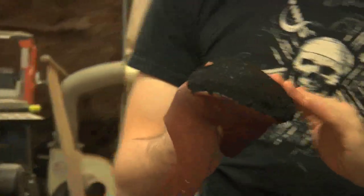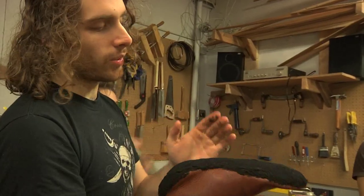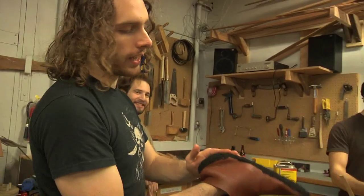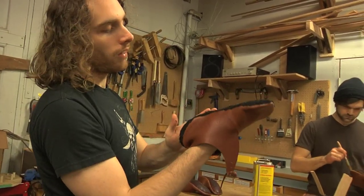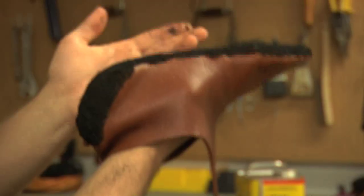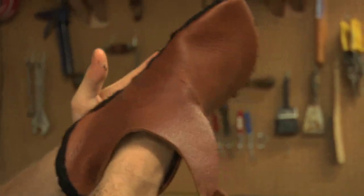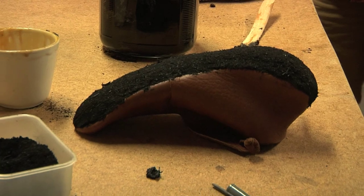This is rubber dust. At various factories, when old tires get there, they resurface the tires by grinding off all the rubber and then putting new rubber on it. That leads us to rubber dust, and it's a great way to reuse some materials that would otherwise probably end up in the landfill.